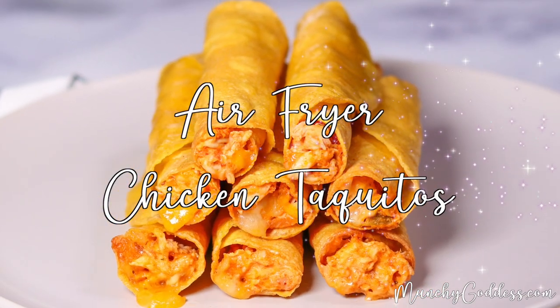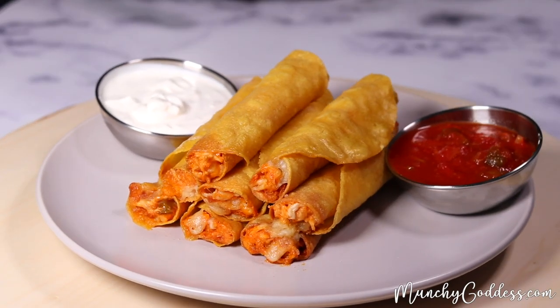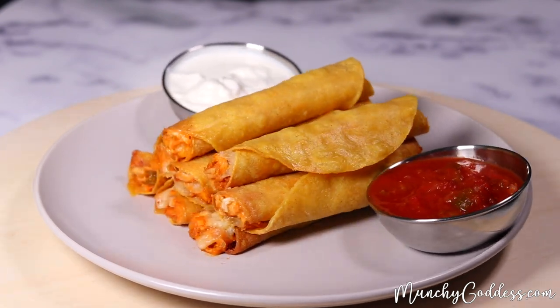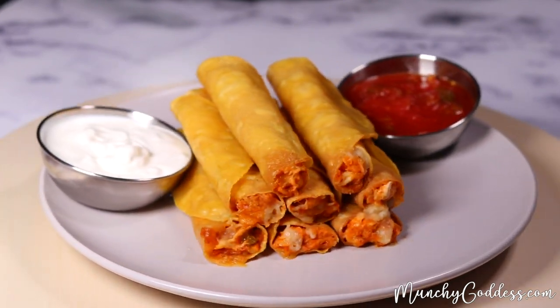Munchy Goddess. Hey, this is Ivory with MunchyGoddess.com, and today I'm gonna show you how to make these delicious air fryer chicken taquitos.